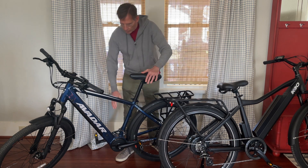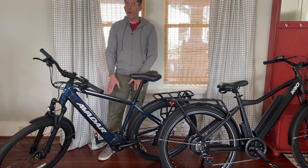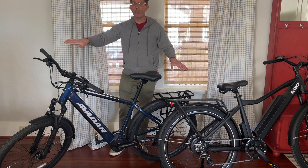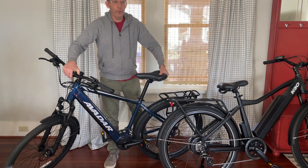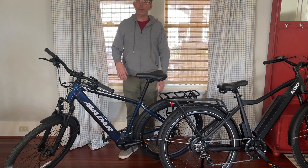When you put the motor right here, it has a low center of gravity — it's down low and also in the center of the bike. That makes the bike feel more like a normal regular bicycle because the front and rear balance is the same. So one advantage of a mid-drive motor is that it's going to feel more balanced both when you pick it up and when you're riding it — it just feels like a bike you're used to.